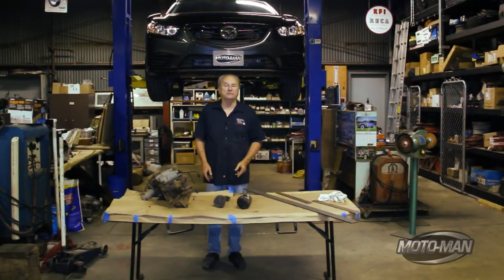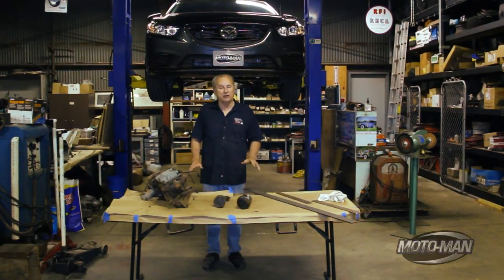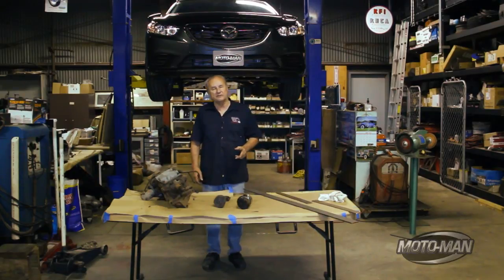Mazda's done something really incredible. They've reinvented the automobile, and they've done it by re-examining every little part. Now they call it SkyActive, and it's really just a philosophy on how to build an automobile. And I've come up with a philosophy of my own to teach you about it.